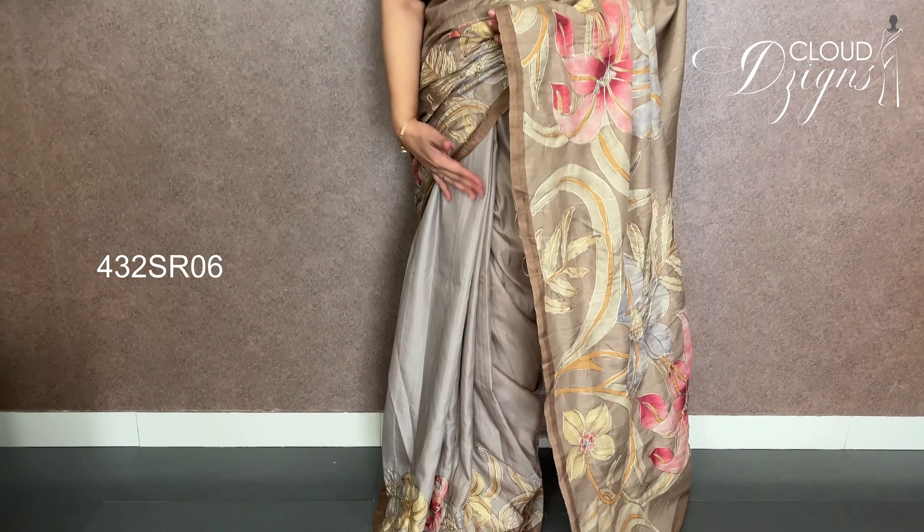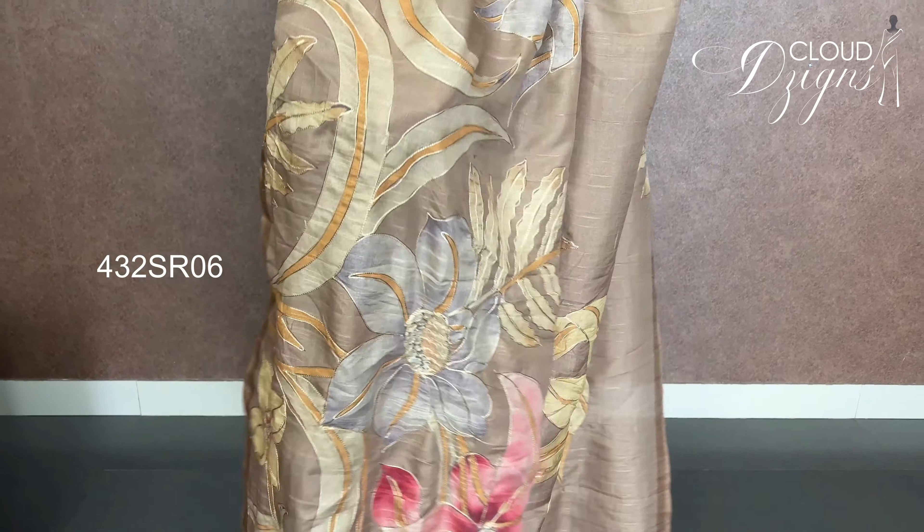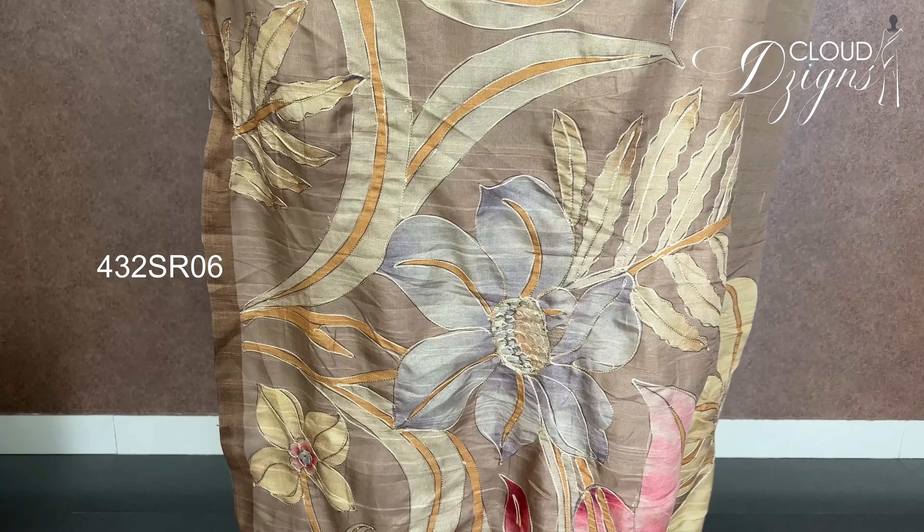We have a semi-silk fabric with a full body multi-color floral print and fabric work. We have a dual tone with dry paint finish. The pleats area is light grey — it has an infinite feel. We have color combinations and a floral design. We have a light brown shade.